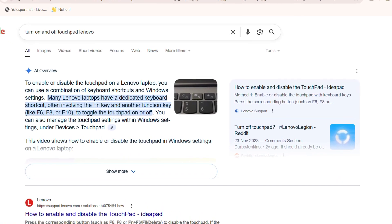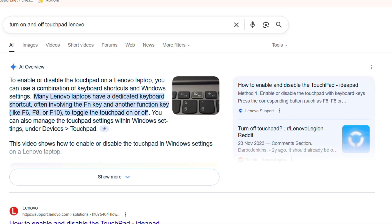In this video, I'm going to show you how to fix your Lenovo touchpad not working. If you're currently experiencing issues with your Lenovo laptop, I'm going to walk you through a couple of steps that you need to take to fix this.